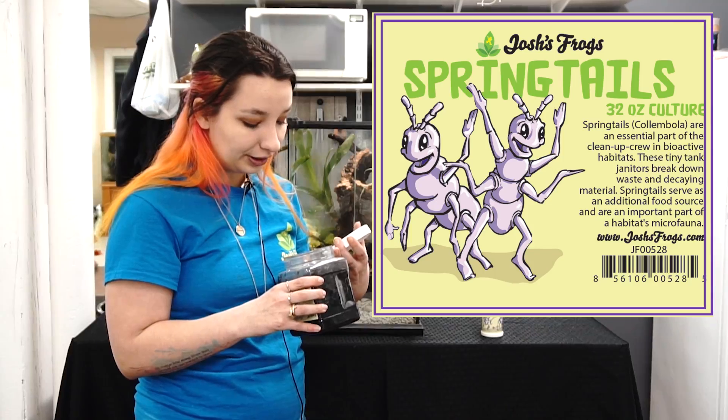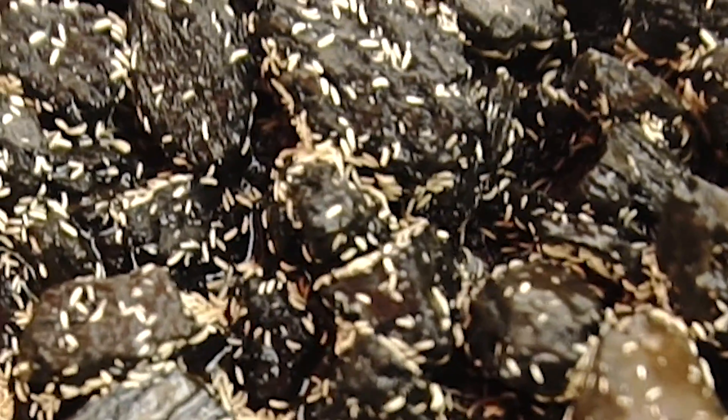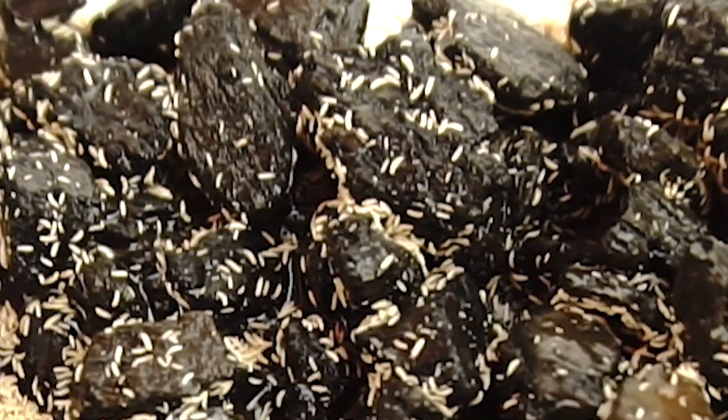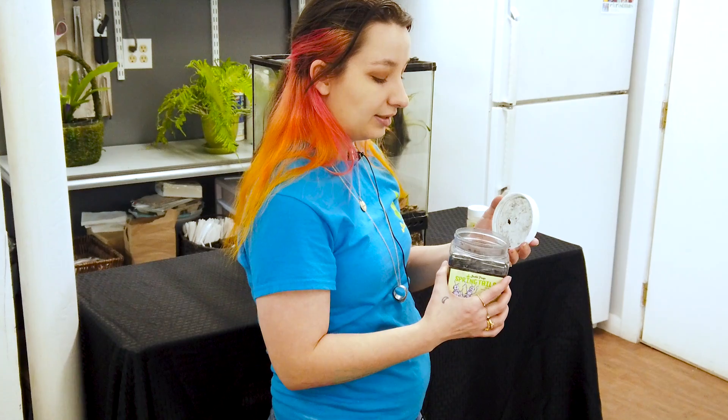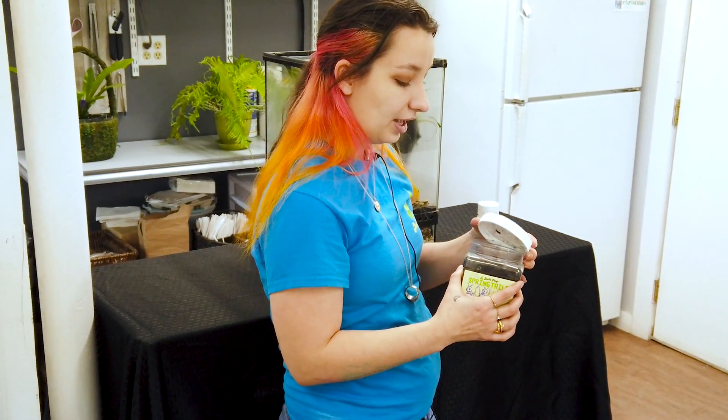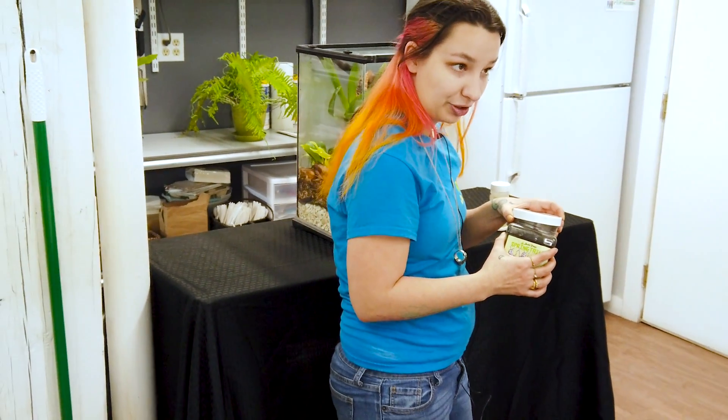When you open it, there should be a little dandruff hopping around in there, basically. Some of them will have a mold layer, some of them don't. If you don't see anything, make sure to take the lid off, give it a little bit of air, and then let it sit for a little bit. And if you still haven't seen anything, contact us at customer service.